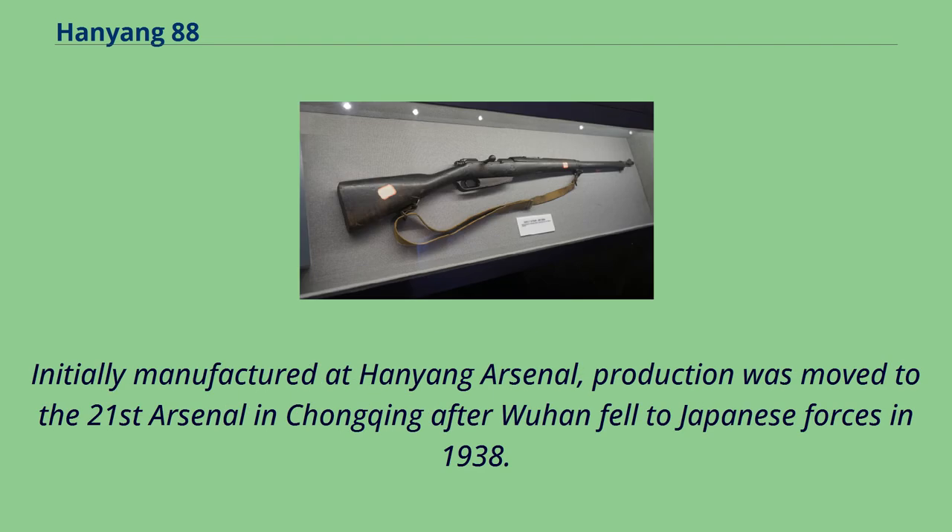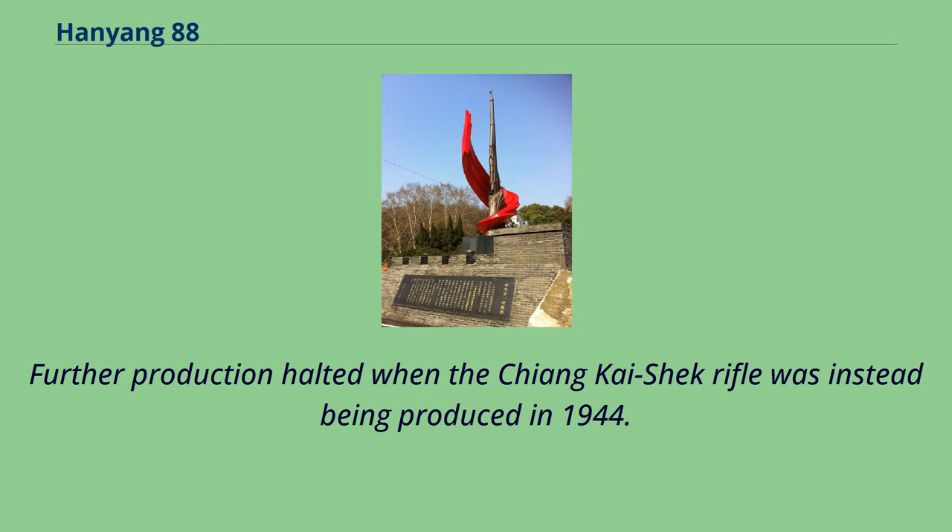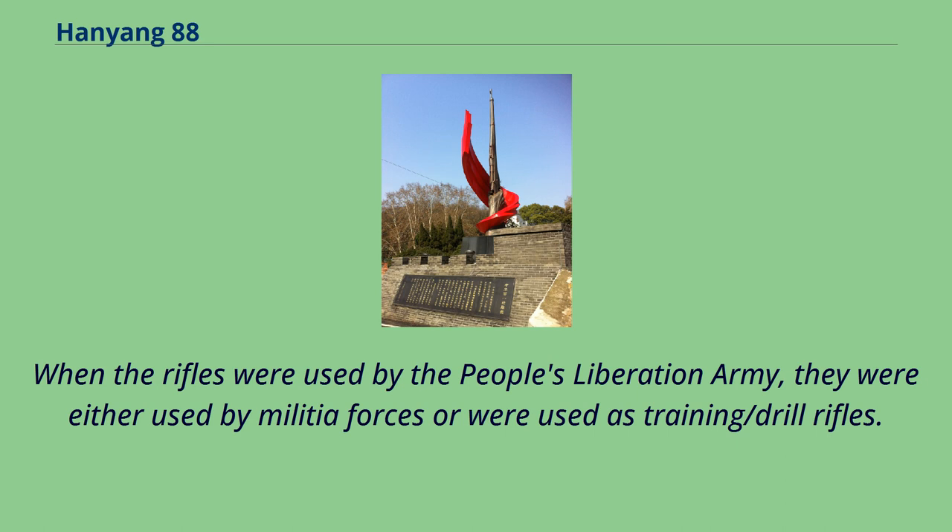Initially manufactured at Hanyong Arsenal, production was moved to the 21st Arsenal in Chongqing after Wuhan fell to Japanese forces in 1938. Further production halted when the Chiang Kai-shek rifle was instead being produced in 1944. When the rifles were used by the People's Liberation Army, they were either used by militia forces or as training and drill rifles.